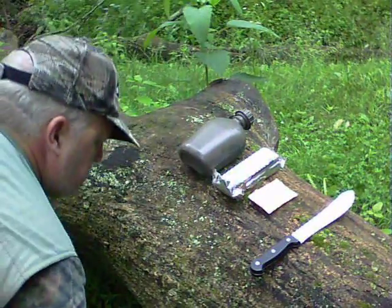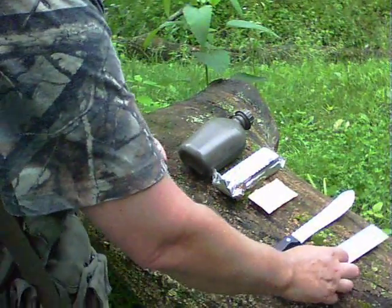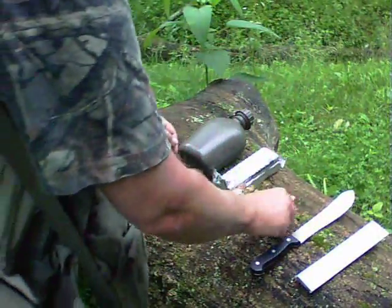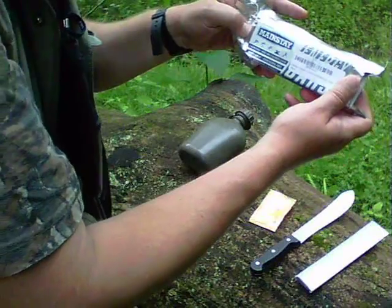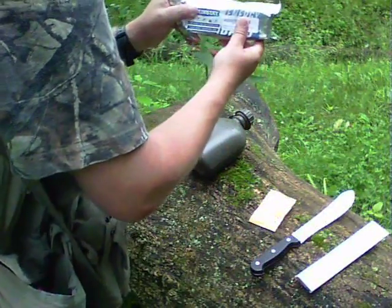So what do we got here guys? We've got a quick no-fire bushcraft brunch. We've got an emergency Mainstay — this is a 1200 calorie a day bar — and we'll be checking that out.